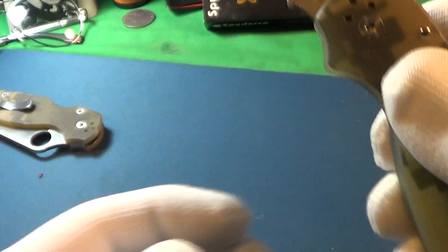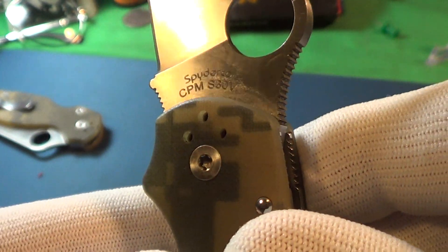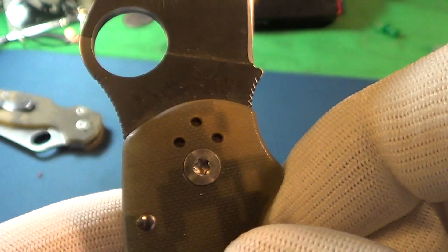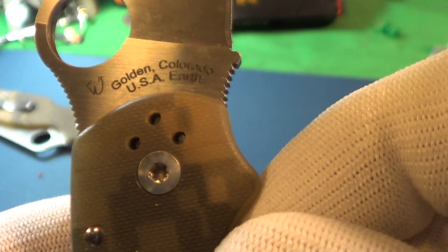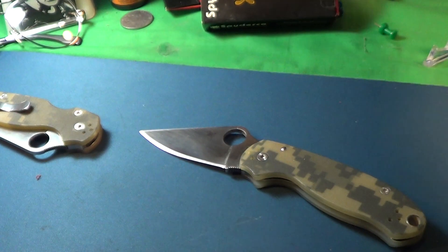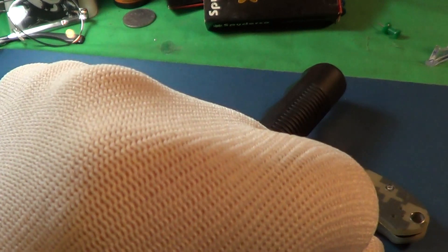Not too expensive — right around 20 bucks. You can see the Spyderco logo, and it's made in Golden, Colorado, USA. Excellent — definitely deserves a little cowbell knuckle bump.